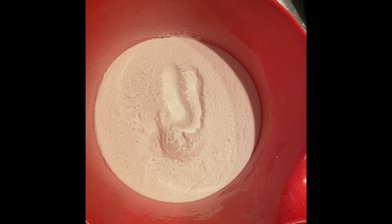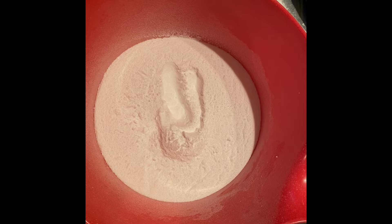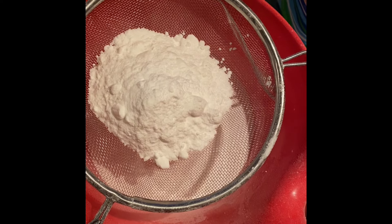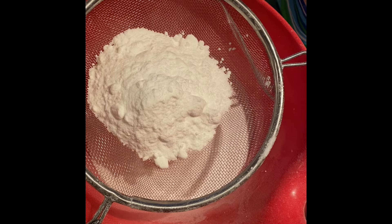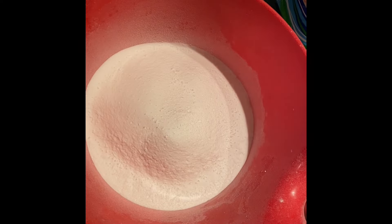By the time you finish sifting, it should be smooth — no lumps or clumps in your bubble bath scoop batter. We add all our dry ingredients first: the SLSA, cream of tartar, and baking soda. Get everything sifted out to a fine powder.